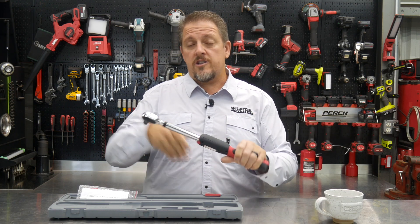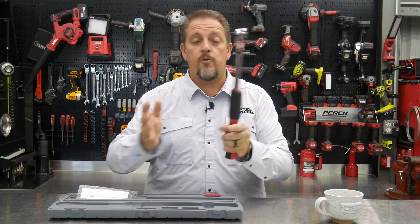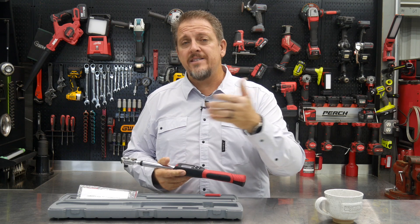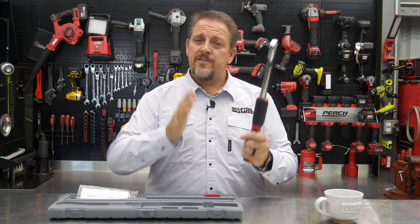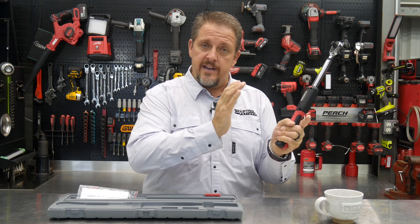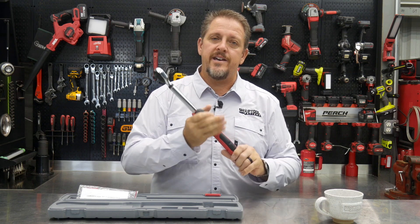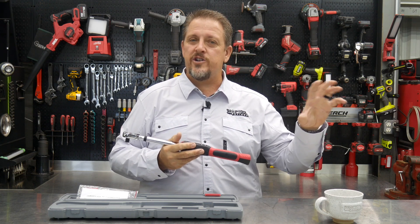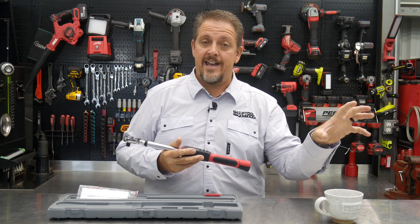So those larger wrenches miss that window down in that 25, 30, 40, 45 foot-pound range. Typically, your torque wrenches are calibrated from 20% up to 100% of their range. That bottom 20% of a torque wrench range — you really shouldn't count on that calibration to be really good in that window.